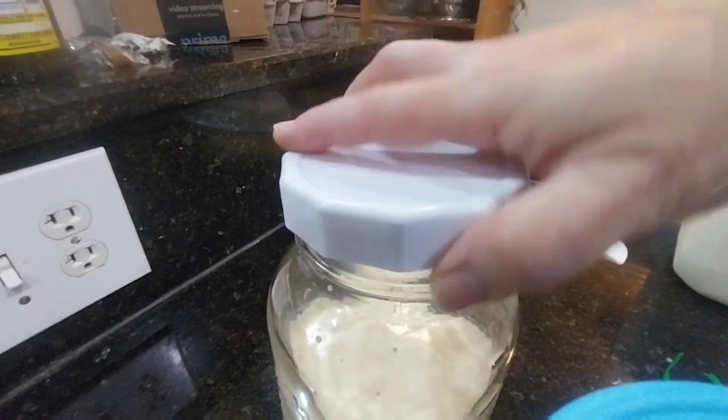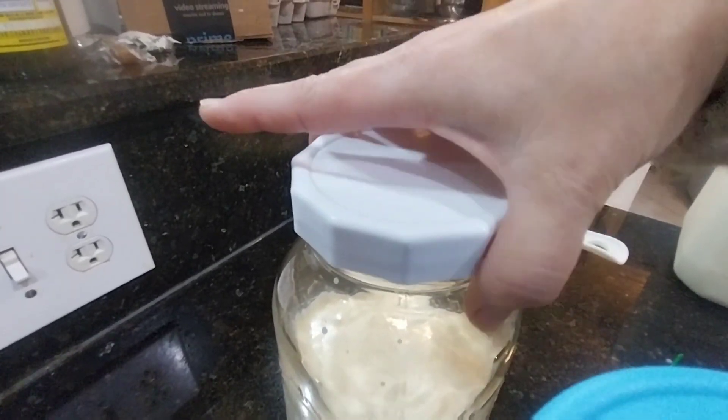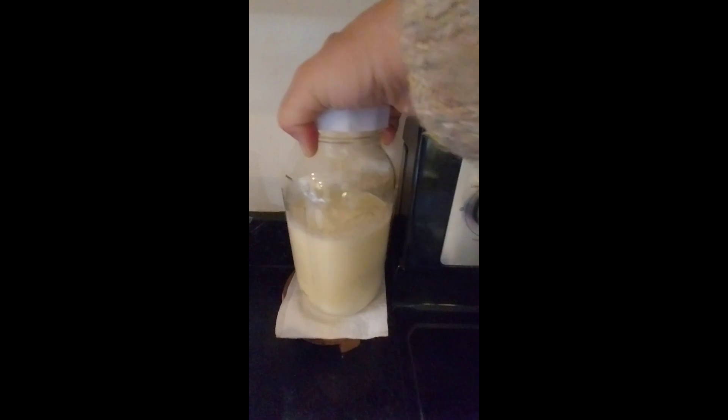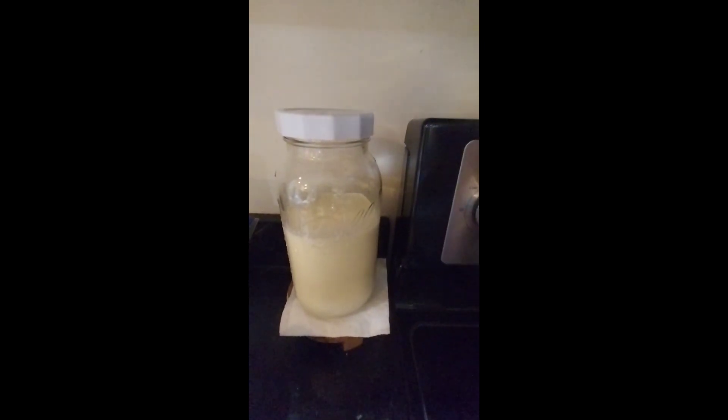Some people like to use cheesecloth. I prefer to use a lid so my kefir is not that yeasty. It has more of the friendly bacteria than yeast. So I choose to close my kefir jar with a plastic lid.